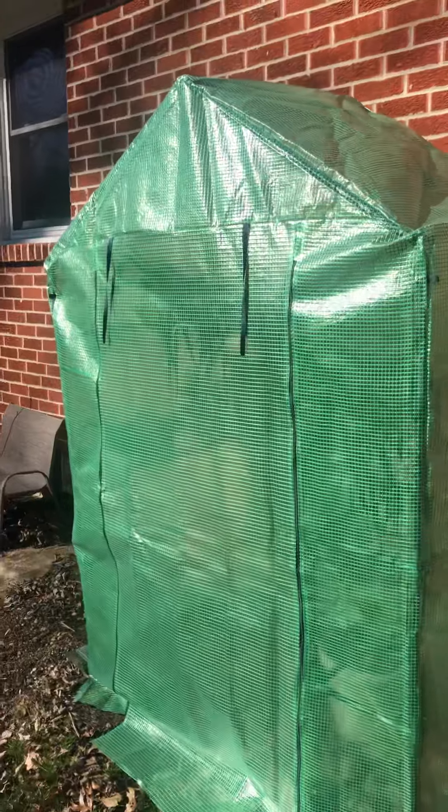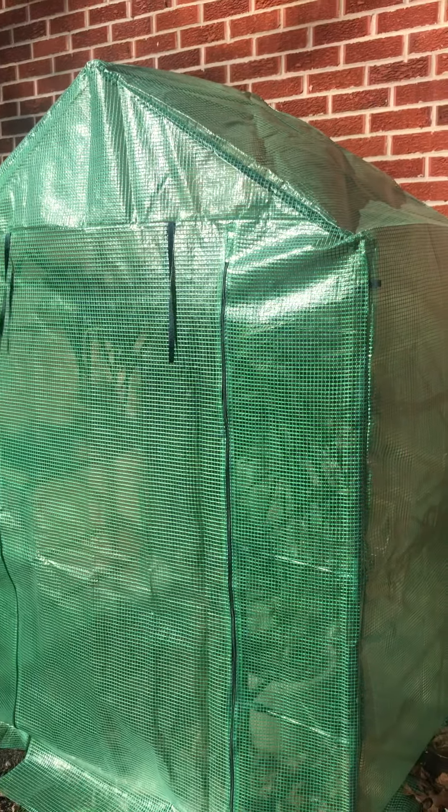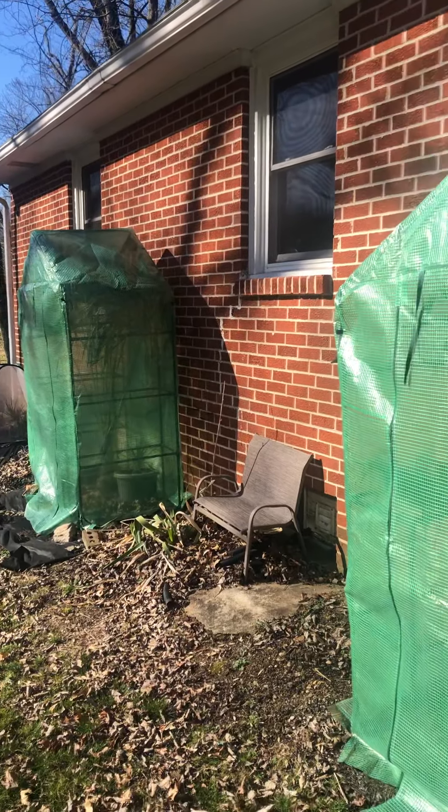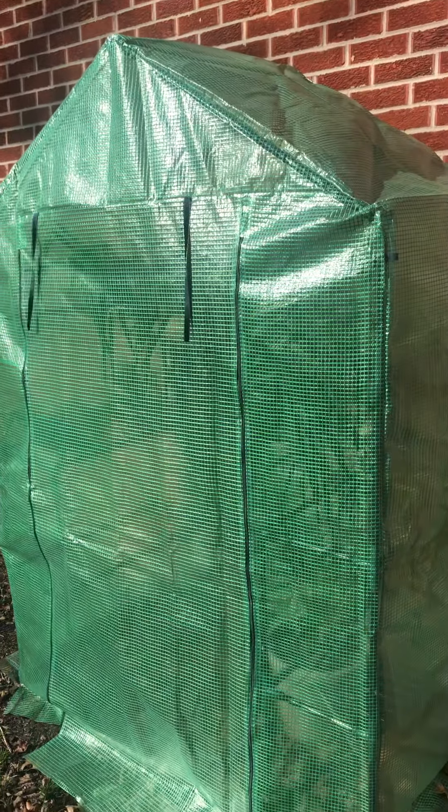Here we just have some really inexpensive temporary greenhouses. I bought them on Amazon, about 40 to 50 bucks — very inexpensive and very easy to put up.